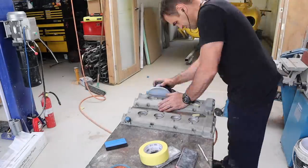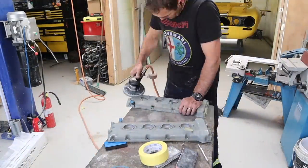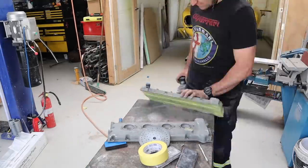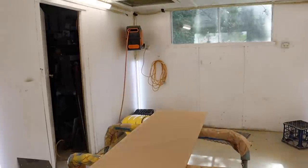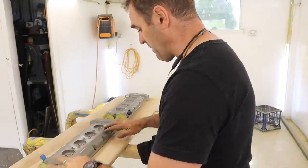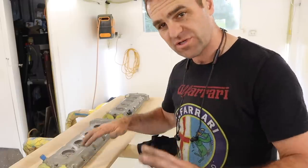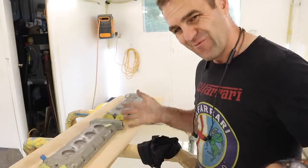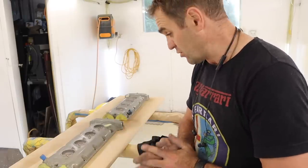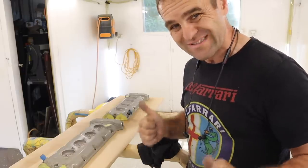I've masked off the cam covers and I'm going over them with the DA and 80-grit sandpaper, just to take all of the wrinkle surface coat off and get a nice prepped surface for painting. The rocker covers are all sanded back now. There are still tiny bits in the corners that the primer filler should cover up. Let's mix up some paint and put some primer filler on these — we should be looking good toward getting this engine looking schmick.